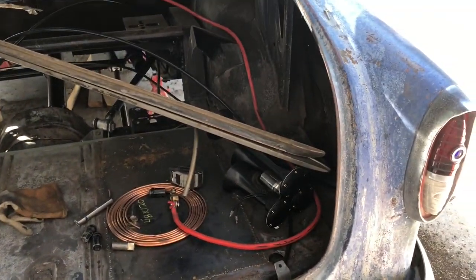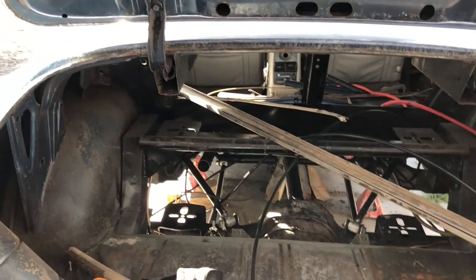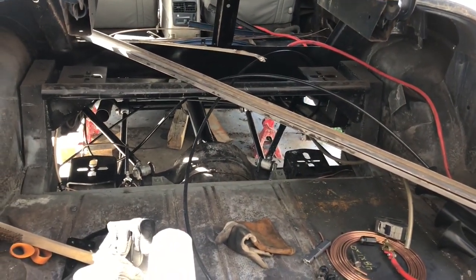Then I can put in the tank, the battery, tank filter, and de-oiler. Start plating this in. Slowly but surely.